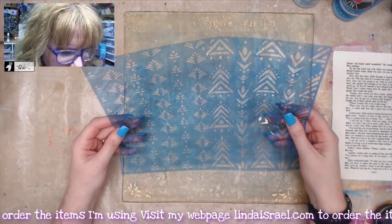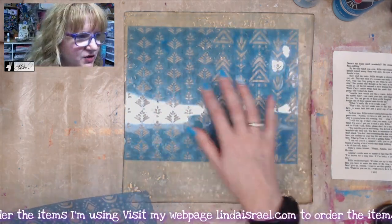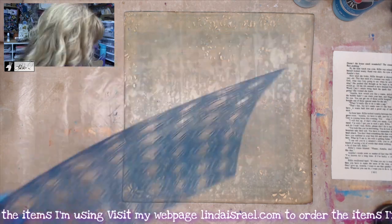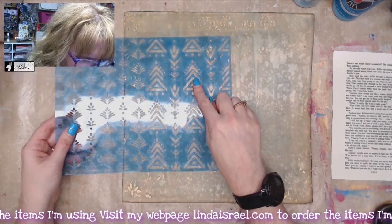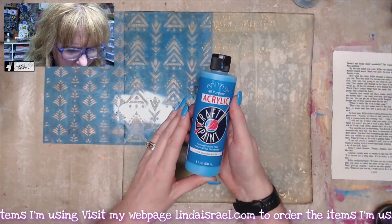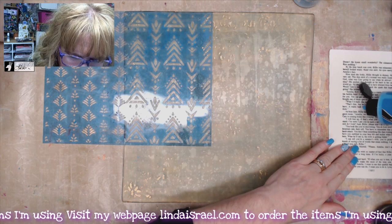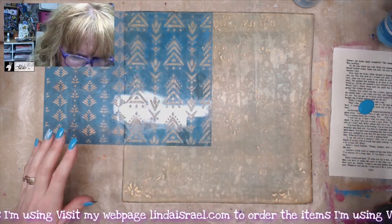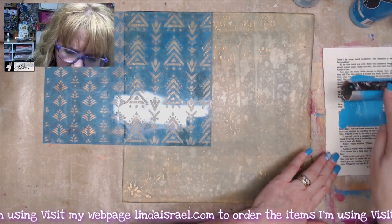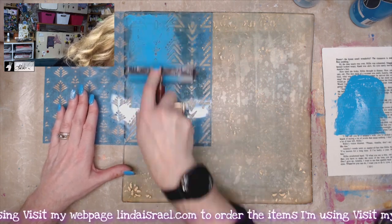I have stencils from the Wild and Furry subscription box — this is the half sheet. It has two different patterns, and then here is the full sheet, which has a repeating pattern. I want to use the pattern on the right side of the stencil, and I've got Island Blue. I'm going to take a little bit of this, and I've got a scrap of paper over here to the side, so I don't want too much paint on my gel plate. I'll put a little bit over here, use my brayer to pick up some of this paint, and then come over here and brayer through that stencil.